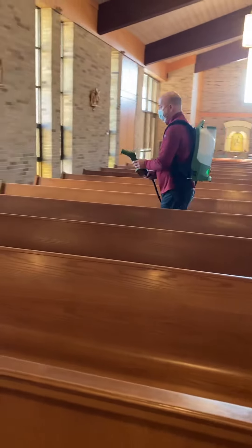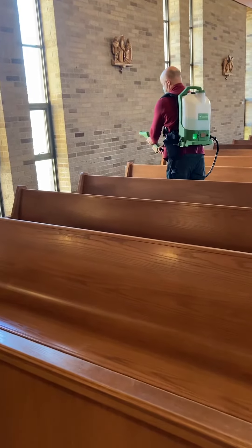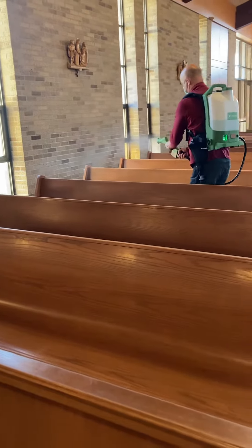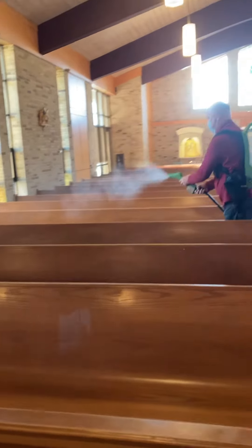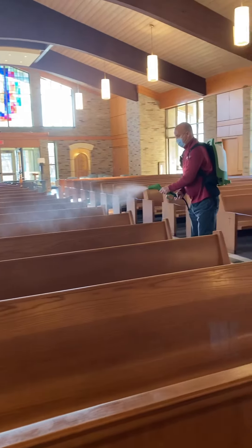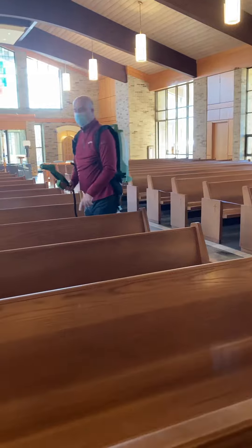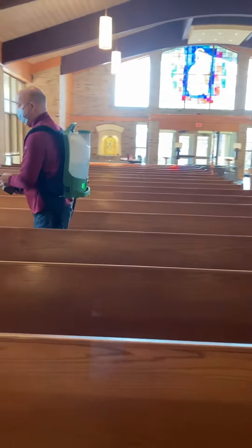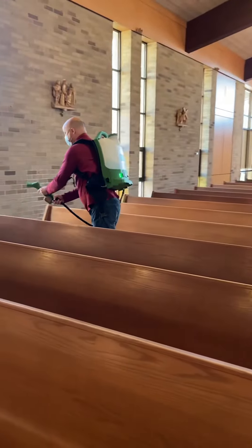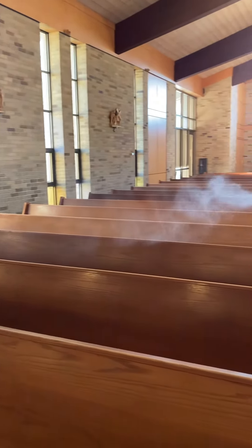So then all you have to do is just do a fine mist quick over it. It gets everything. It gets at the end too, because people's hands will be on this one here. Then you just go back and do the top of that.